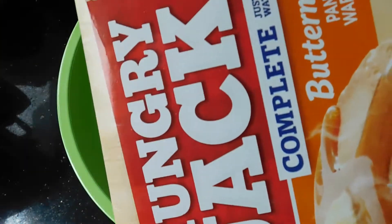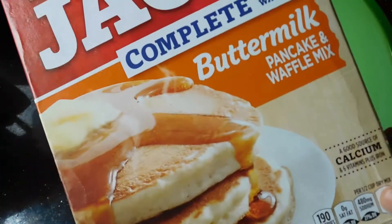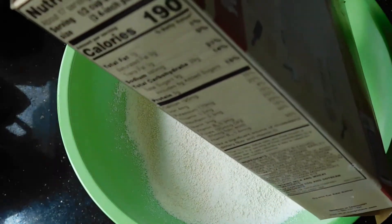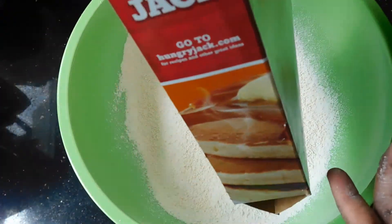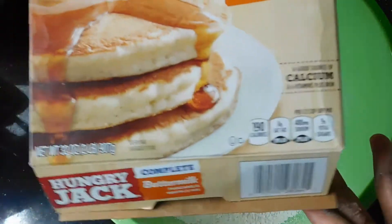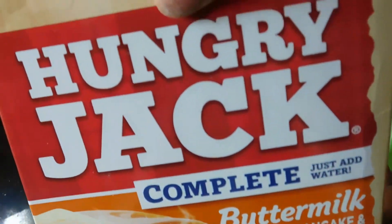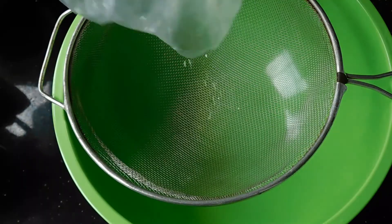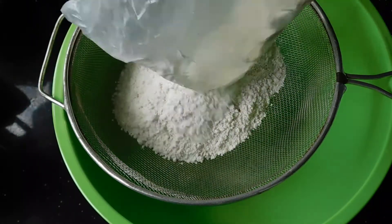We're starting off with a basic pancake mix — we're using Hungry Jack complete buttermilk pancake mix. It's basically full of flour, a dash of buttermilk, sugar, and lots of vitamin additives, so it's usually best for thick pancakes and waffles. But on this day I wanted to make crepes, so I wanted to make a nice thin batter.